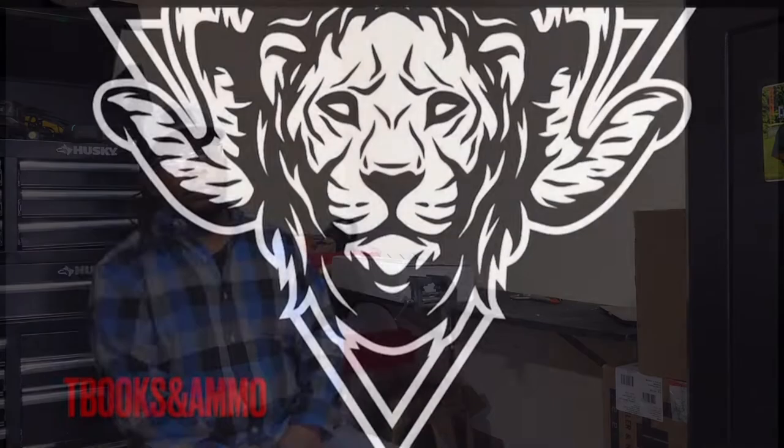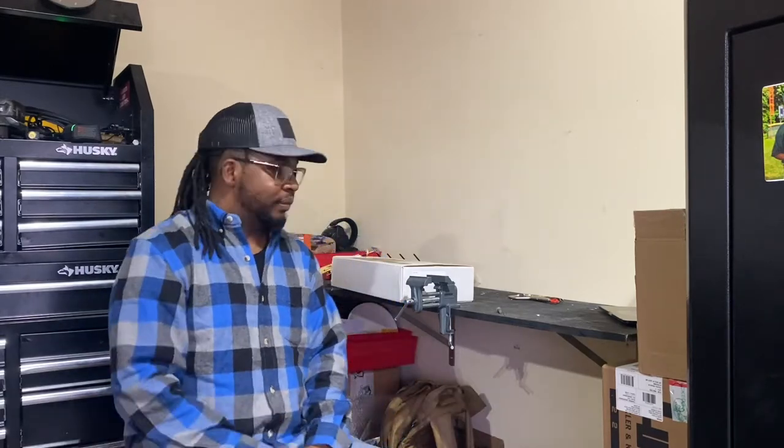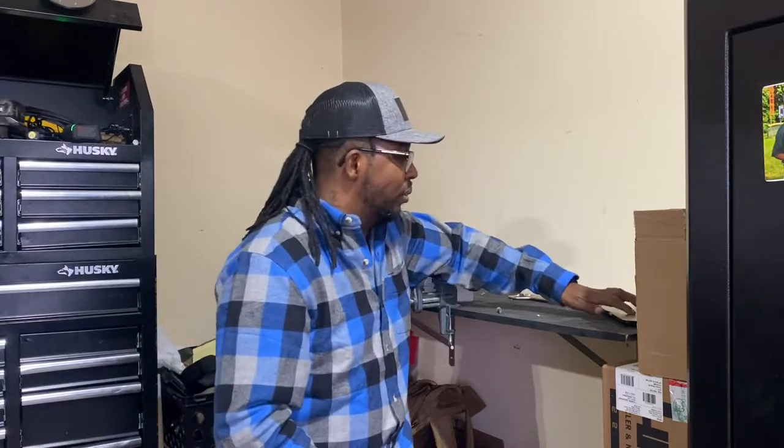What's up shooters, we're back — it's T-Books and Ammo, I am T-Book himself, T-Book senior. Of course always give a shoutout to Junior Book, who as he likes to call it is on a secret mission — armed forces, Army. Y'all keep him in your thoughts and prayers. Yeah, so we're back, I know it's been a minute, but bear with me.